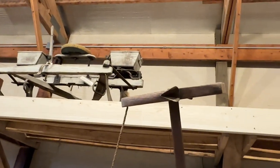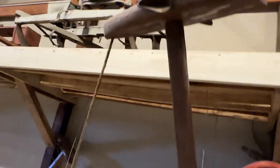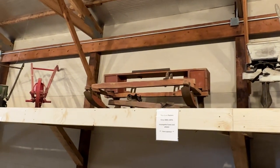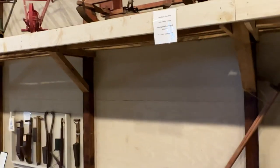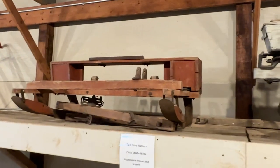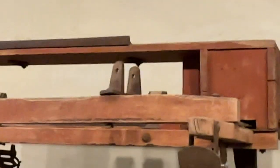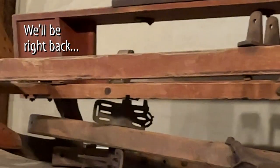We've got another corn planter up here — I think it's Fremont, built in Sterling, Illinois. It originally had what they called barrel wheels — wood wheels. I would really like to find an authentic rebuilt one, or even parts, to put that planter back together.